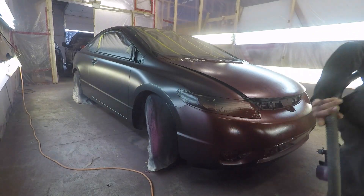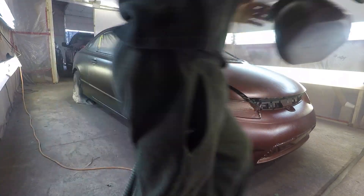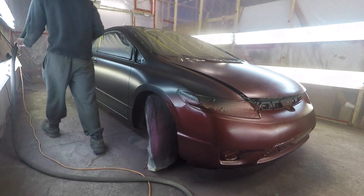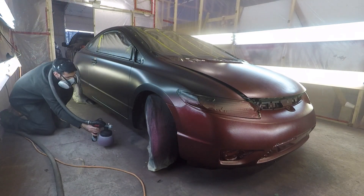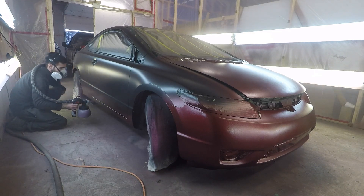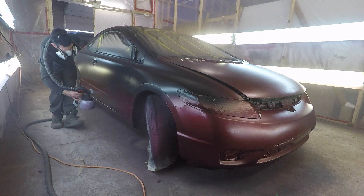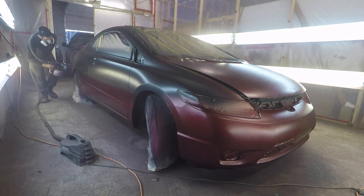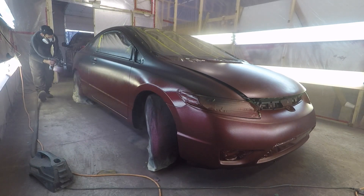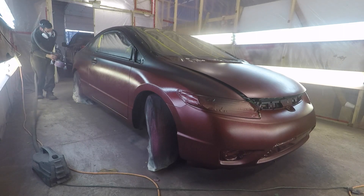I noticed with the Wicked Wine that once you start spraying this color, you get beautiful coverage on the first coat — amazing coverage. I did about four or five coats of Wicked Wine, but I got coverage within the first two coats honestly. The more coats, the more durable — you guys should know that. This color is absolutely awesome. The name for it is Wicked Wine — a nice deep burgundy color, very beautiful.